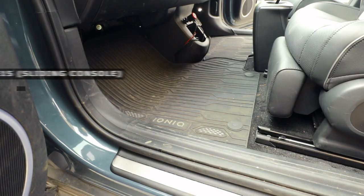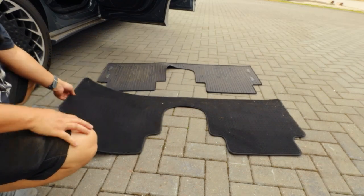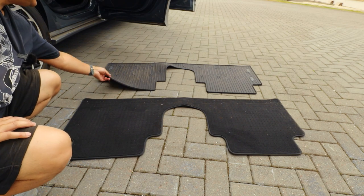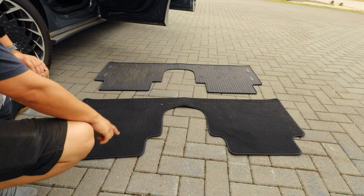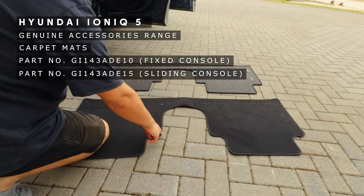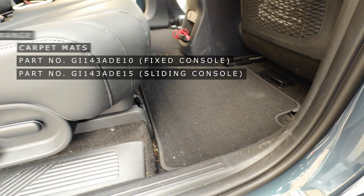We've got the normal cloth mat, which doesn't have any logo on it, and the winter rubber mat, which is the one I use the most. If you're getting these, you've got to make sure you get the right one from Hyundai — there are two versions. One has a cut-out and the other doesn't, because the center console only moves in certain models. So make sure you get the right one; when the console goes back it covers over the hole.